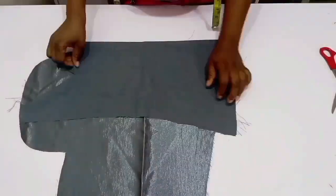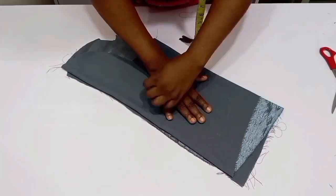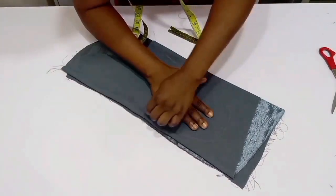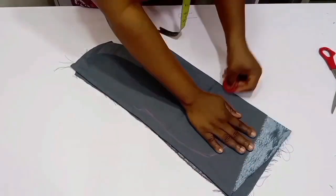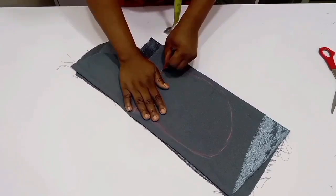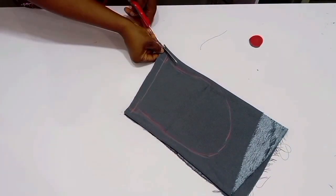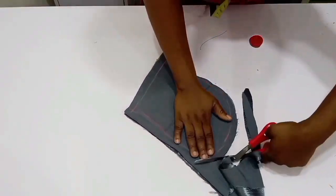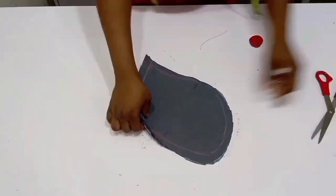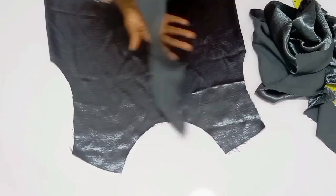Now I'm going to cut out the pockets. It's very simple — place your hand on the fabric, trace the shape of your hand, and then add seam allowances. I cut out four pieces total: two pieces for one part and two pieces for the other part.